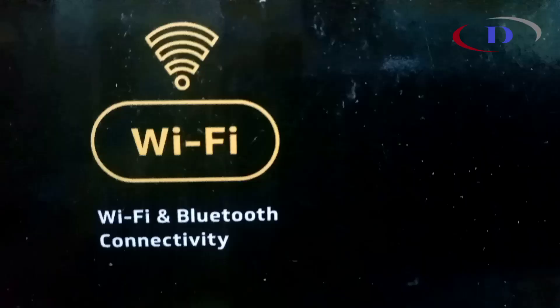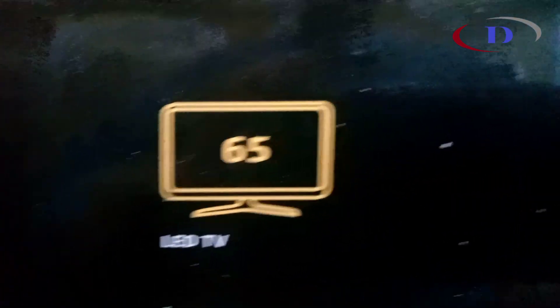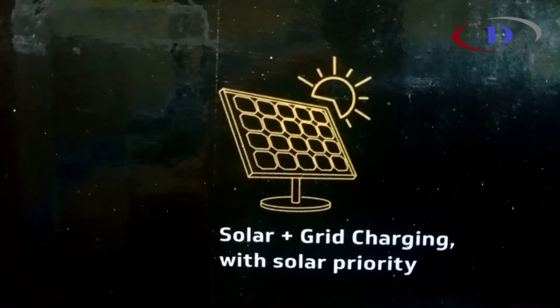With that capacity, we can still use a refrigerator, 1HP self-prime pumps, coolers, mixer, chimney, and all lighting loads like TV, fan, LED bulbs, and so on.